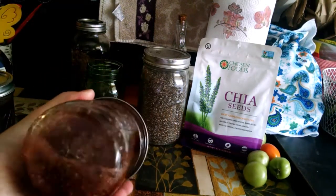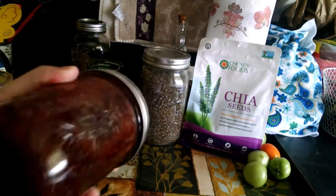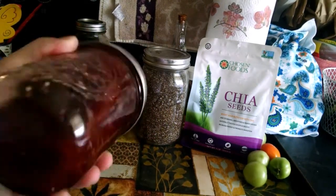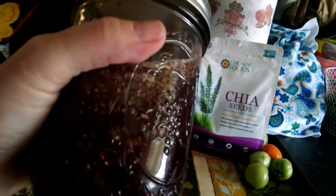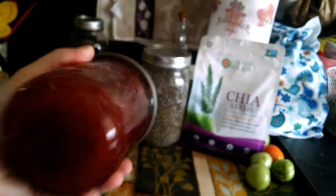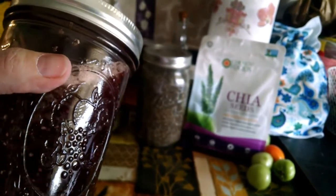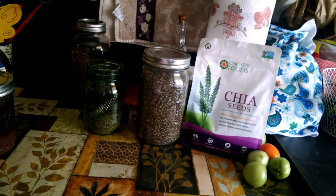With the chia seed, the seed itself plumps up as it absorbs liquid, and it has a little mucilaginous coating on the outside like a little bubble. You may have to shake this a couple of times — you can see the seeds floating around in there as they're absorbing the liquid and plumping up. I'll give this several shakes and then put it in the refrigerator, and as I go in and out of my refrigerator on hot Tennessee days, I'll give it some more shakes.